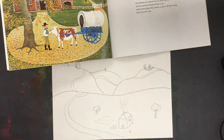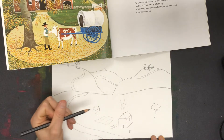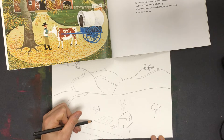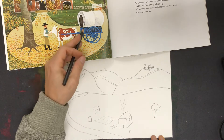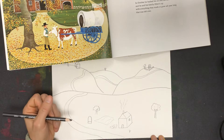It looks like one of those covered wagons. I'm thinking I need to do this part first. Maybe he's getting ready to leave. So I'm going to do a horseshoe shape to show that part. Then I have to draw the little boxy part where all the stuff would be loaded in — so a rectangle for that.